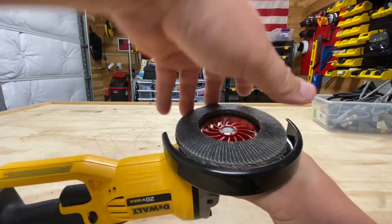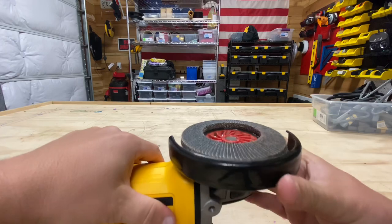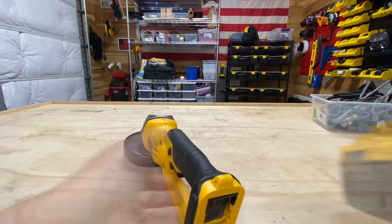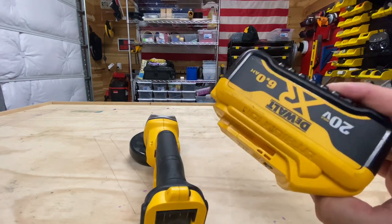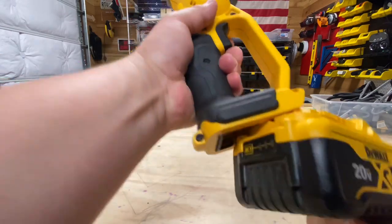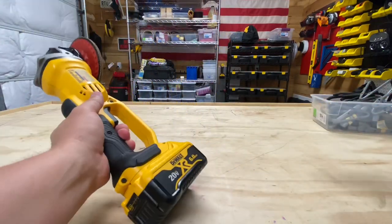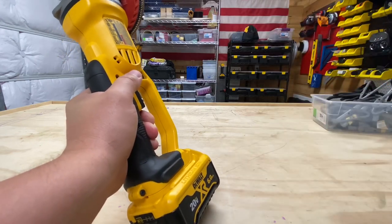Use this bad boy and it works out well. Putting it back on — put it on, hold this down, tighten it, and it's ready to go. Now for batteries, I always use a 6 amp or a 5 amp. Most of the stuff I use is a 6 amp because it lasts longer and I can just keep it on all the time — like my drill. I just took it off this drill. I'm a DeWalt guy, if you can't tell.